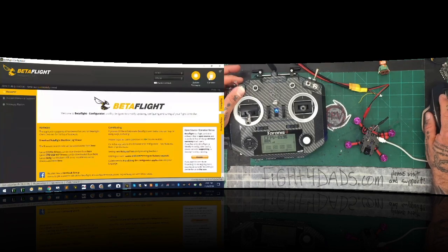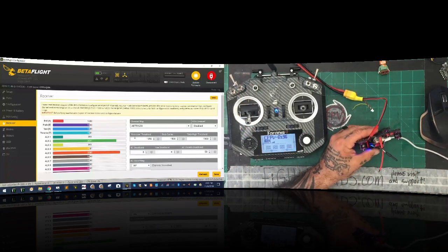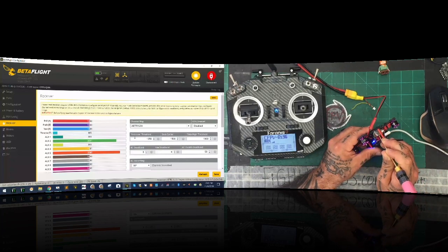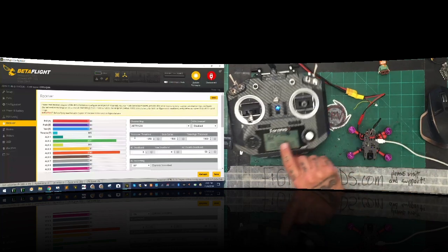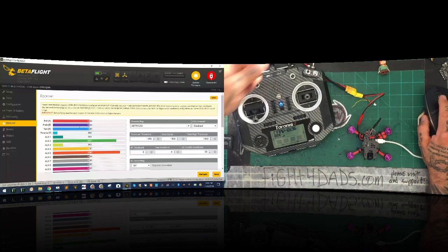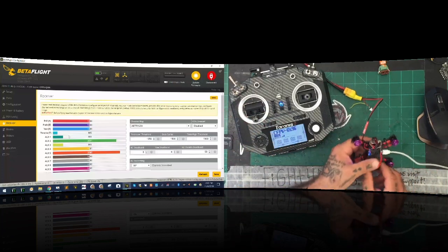If I go to my receiver here, you can see my sticks are all connected. But check this out: if you don't have a connection, it could be that you're not in S-Bus mode. Watch what happens — I'm going to hold this down. The blue light's going to blink three times and now it's going to say telemetry lost. When I turn this off and back on, I get my RSSI back because this did not interfere with the link, but it took me out of S-Bus mode.